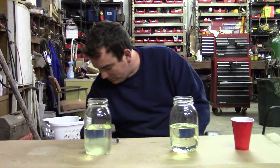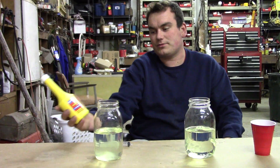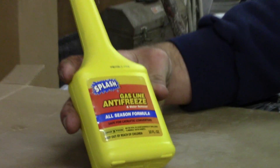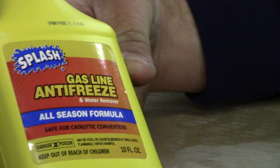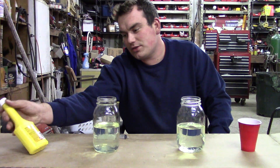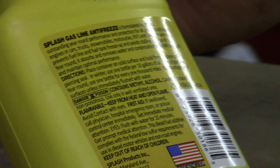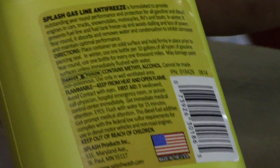There is a product advertised to remove water — this is an off-brand of Heat, a gas line antifreeze and water remover. It's not little guys going in there to bucket out water. It actually contains methyl alcohol, which is methanol — wood alcohol. Ethanol is ethyl alcohol, grain alcohol. They are similar in some ways, different in others, but they have the same water-removing principles.